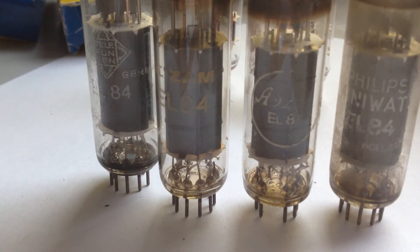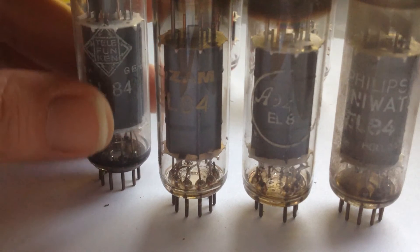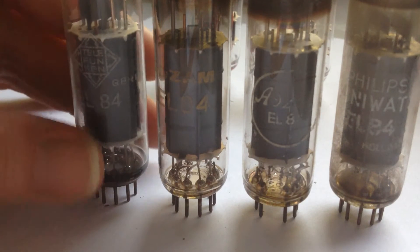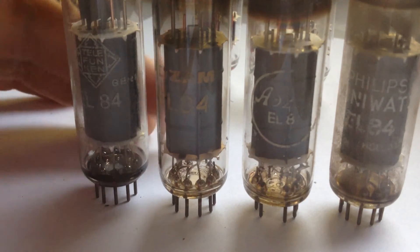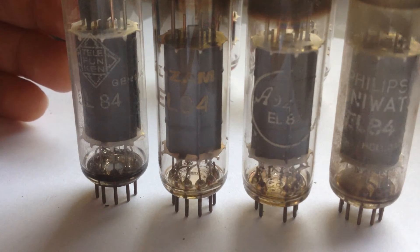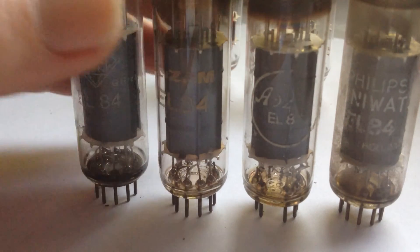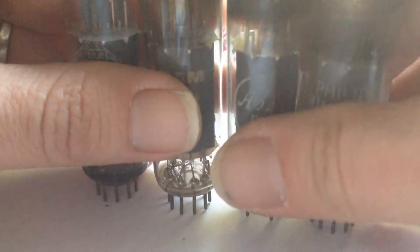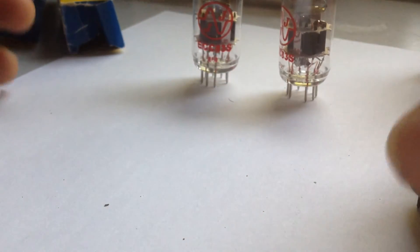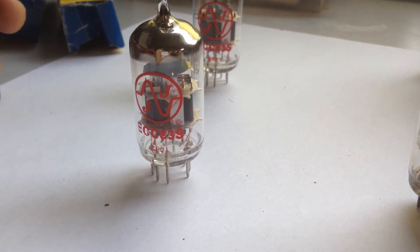I also have a bunch of old vintage tubes — EL84s, Telefunken and similar, and ADZAM, which is a Belgian tube — which we will try and compare to these new tubes to see how they match up and which sounds best. I'll be using a single-ended amp, and I might be using these modern JJs as a preamp tube. Maybe I can find a nice miniWatt vintage preamp tube as well.